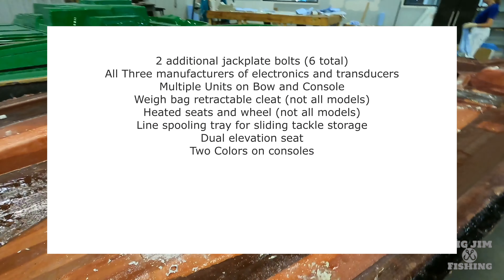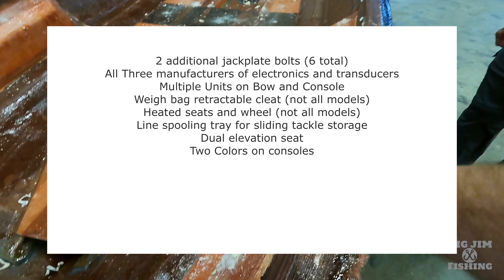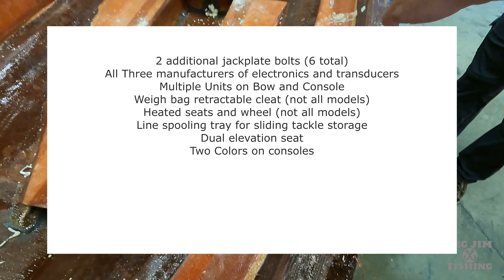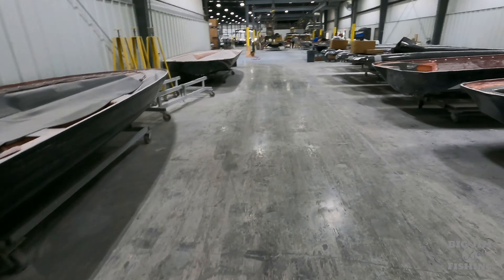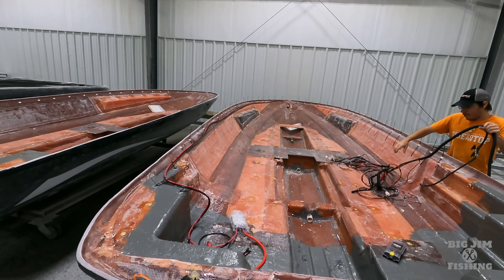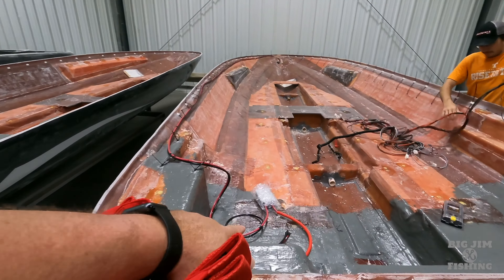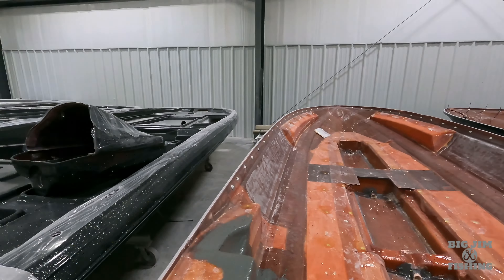Now let's talk about options you can get — hang with me because I've got to read fast, so pause if you need to write these down. You can get dual graphs at the bow, ethernet cables, any anchors you want, the sliding tackle storage system, built-in bow lights, slam latch on the step-up box, a guide seat, dual disc, a tubular frame, galvanized frame, an aluminum trailer upgrade, a trick step, a bow step, a swing-out spare, and fiberglass fenders.